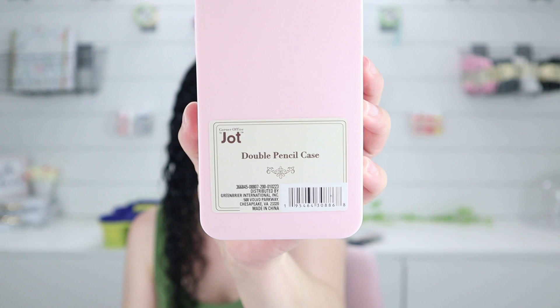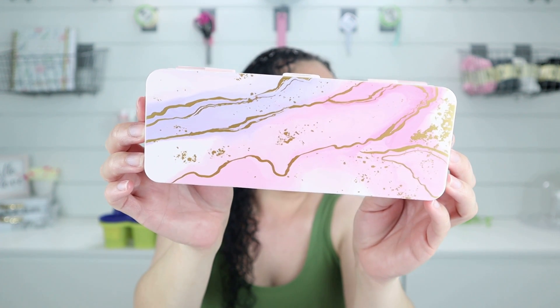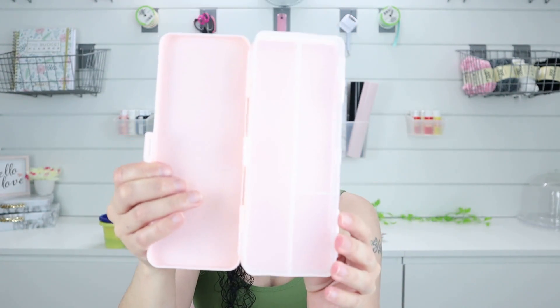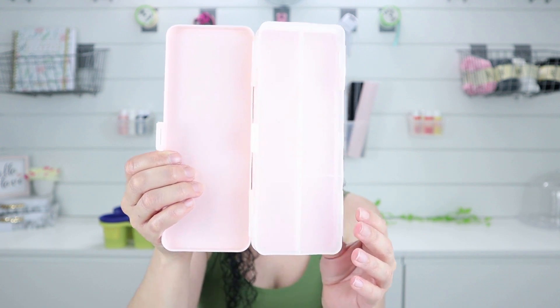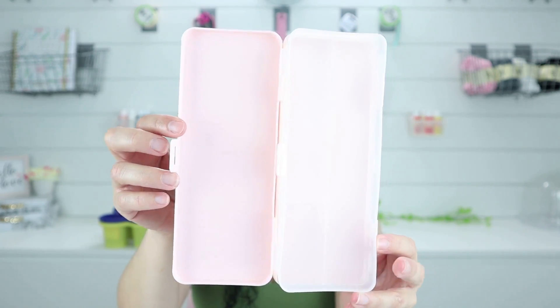Another thing I saw that I bought for myself was a double pencil case. The only colors I saw were pink and purple. Look how beautiful this marble design is — I love it. It's a double one — on one side there are dividers which limit what you can put in the little spots, but I love the other side because I can put my pens in it. Whenever I'm traveling or waiting at my daughter's cheer practice, I can carry my pens around. It could fit in a big purse to organize your pens.